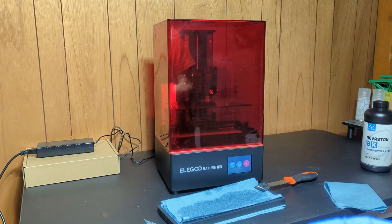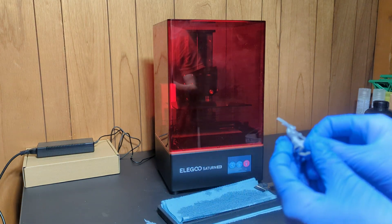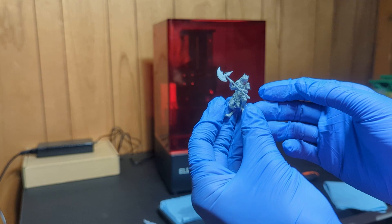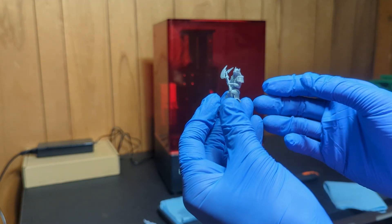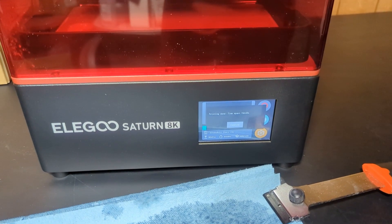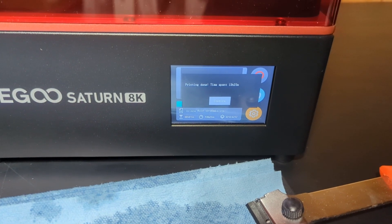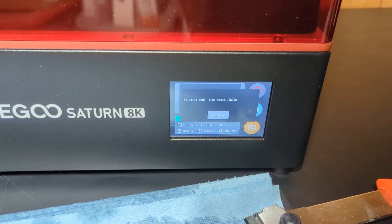I also found that my software, Formware 3D, just came out with a new feature that lets you do variable layer height. So I'll also try doing it from about 10 to 80 microns — going beyond the spec of the resin, but I just want to see what differences we'll see. The one at 30 microns took about 4 hours and 48 minutes, and the variable height one took 13 and a half hours, which makes me think most of those were between 10 and 20 microns.